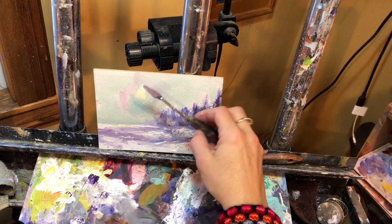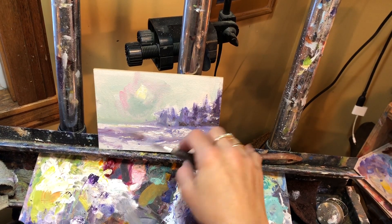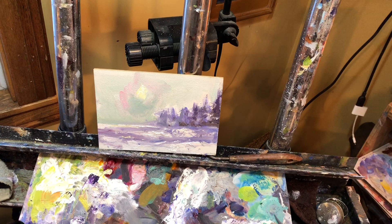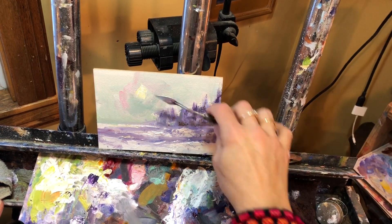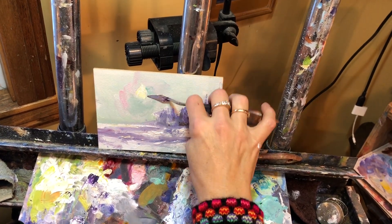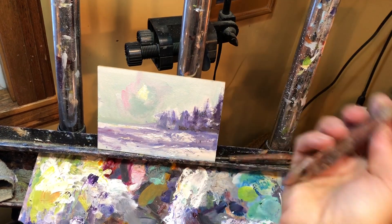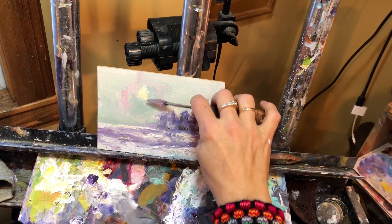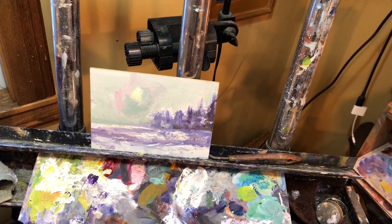If you want an actual round little sun, you can do that too — just make a round little sun. And if you want it to stick out more, add a little more of this darker bluey sky color, watered down with the terp, and put dark next to it. Look what happens — it jumps out at you. So if you want something lighter, put dark next to it. If you want it darker, likewise, put light next to it.